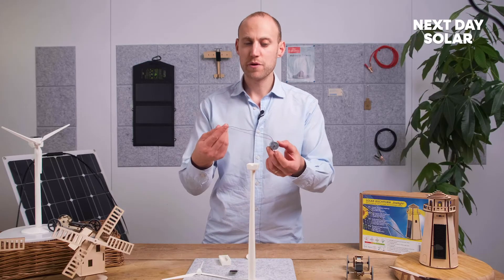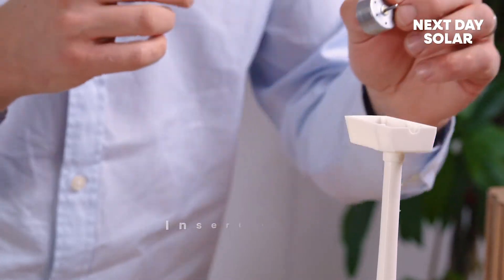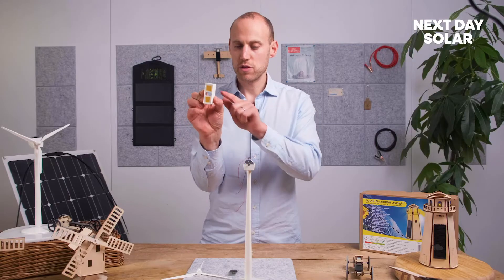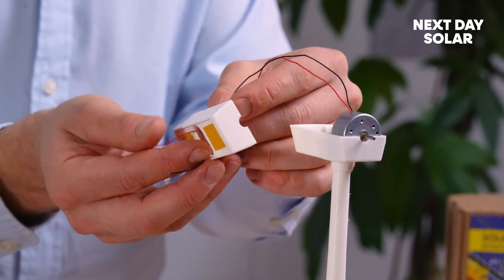We're going to insert our motor — the most important part here. The wires are going to be poking through the top so you can just gently slot that in. We'll then take our next piece with the two holes and take our cables and just feed them through.